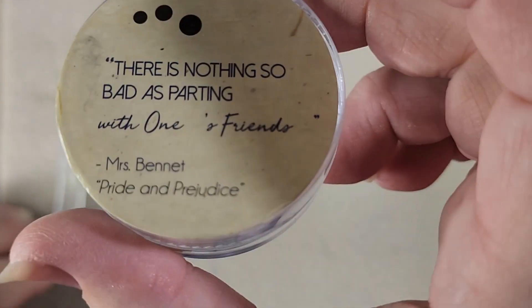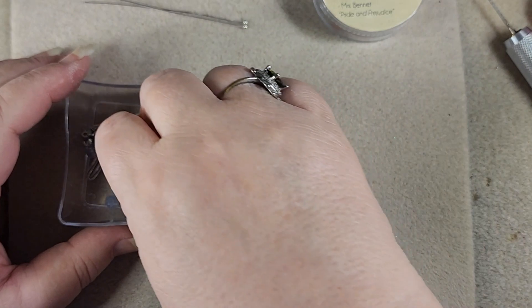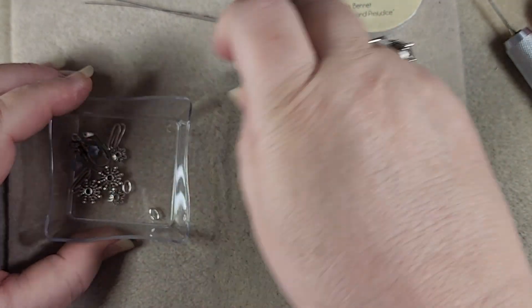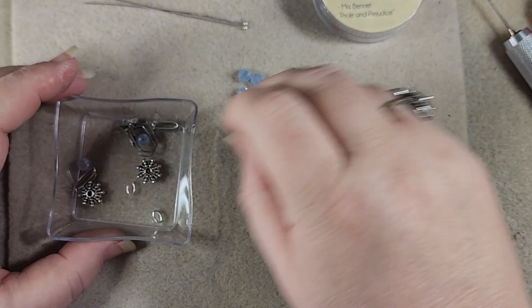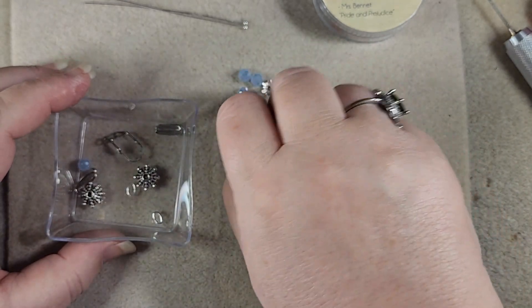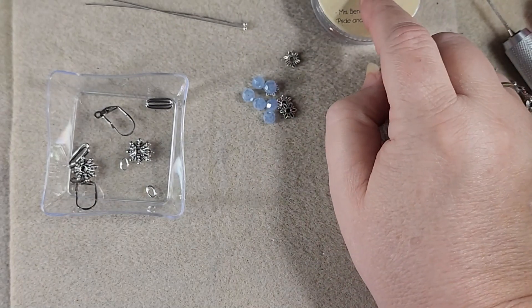This is from the Pride and Prejudice mini mix. So what we have here are two ball head pins and four little blue crystals — actually six crystals. There's two more. Messed that up, didn't I?